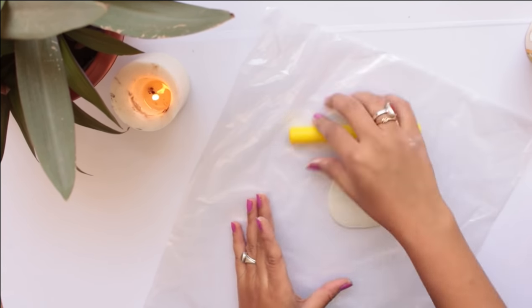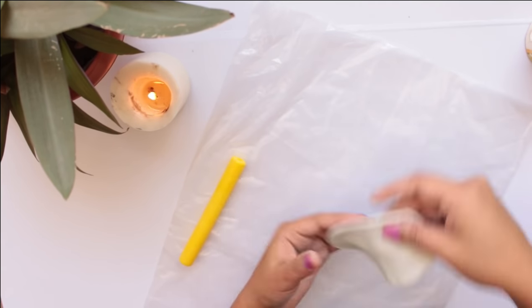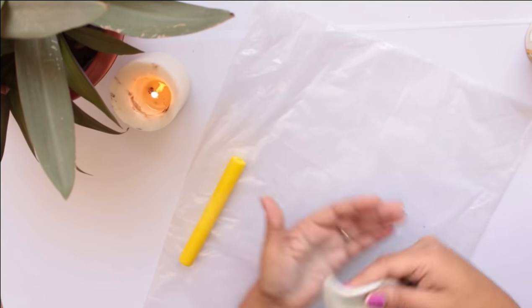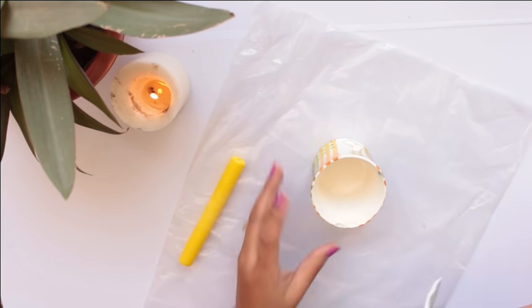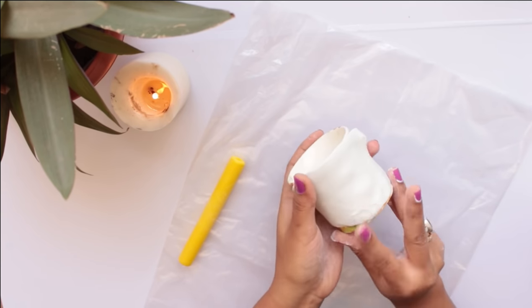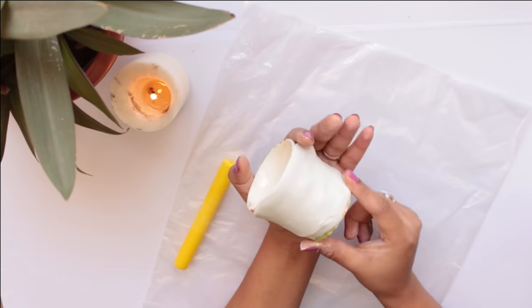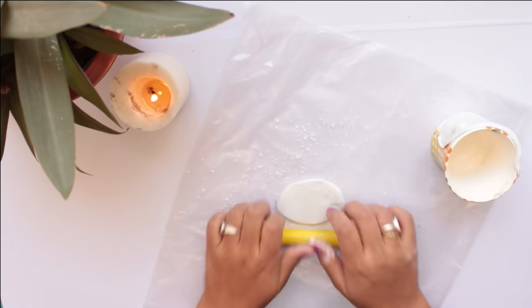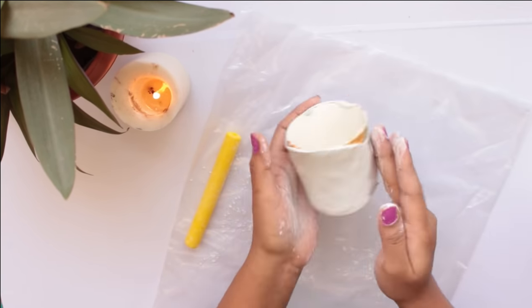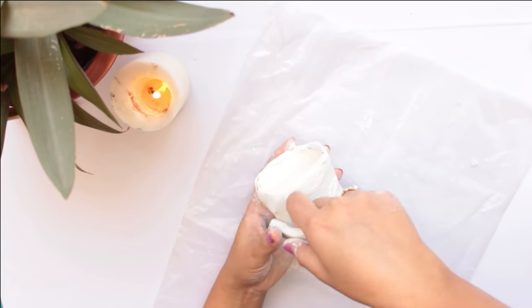Now we have a small ball and you have to shape it with any round object. You can use a small ball for it. What we will do is cover the cup like this — we will cover the cup with the wall putty. So for the first cup, we will make the owl shape.